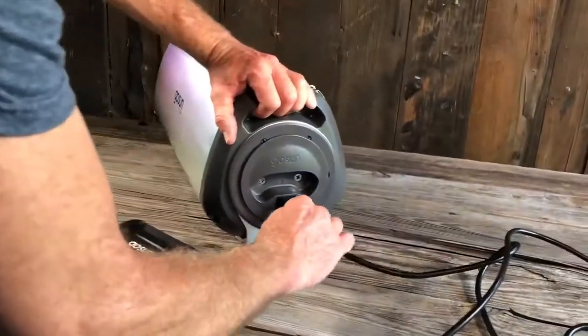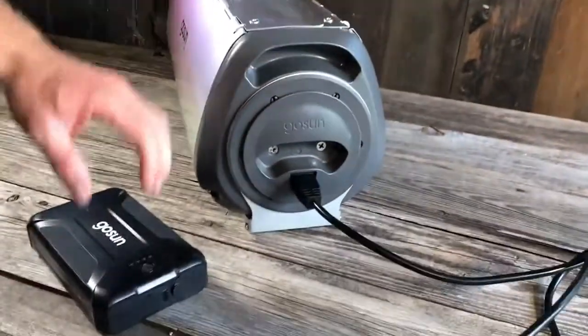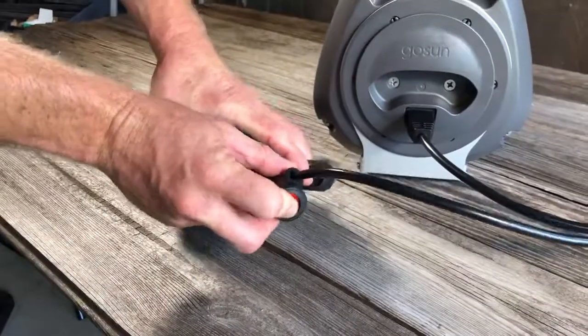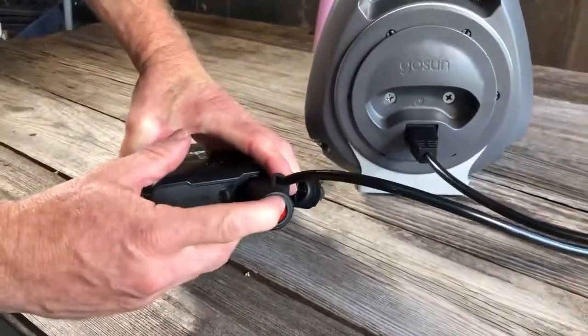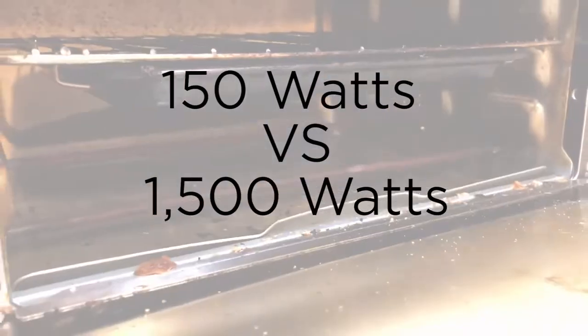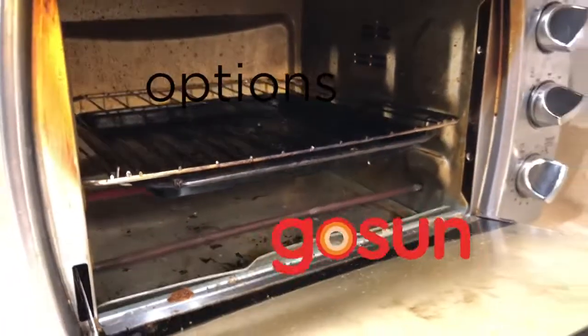When the sun is gone, you can switch to cooking on electricity by simply plugging in the power cord into the cooking tray, then into the 12-volt power source and flipping it on. The 150-watt heating element pulls about 12 amps, which is one-tenth of the power of other electric ovens.